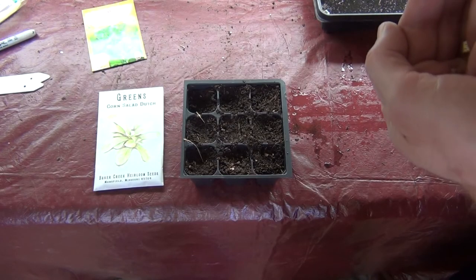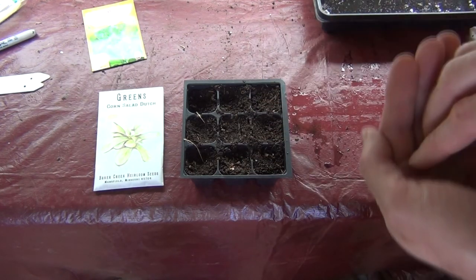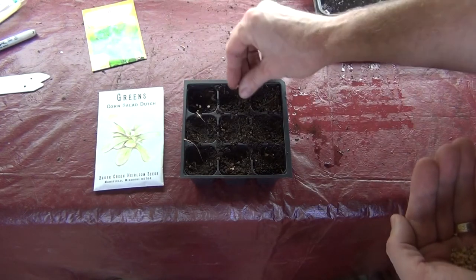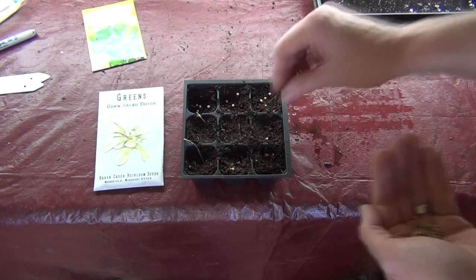Let me show you how I'm going to plant it. I am going to start my corn salad in these little cells filled with my sanitized compost that I showed you in a recent video, and you're just going to add four of these here to each cell.